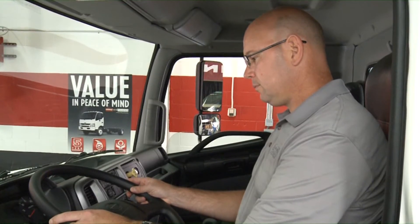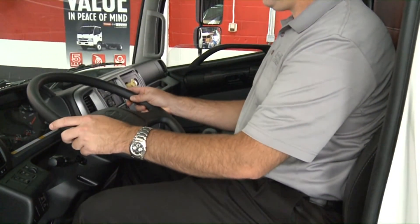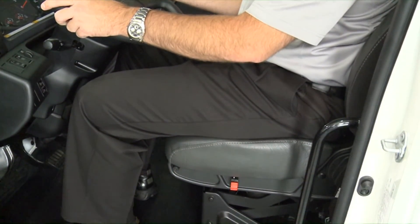Adjust the driver seat so that the foot pedals, steering wheel, and instrument panel controls are within easy reach of the driver. Visually check the seat belts and buckles for damage.